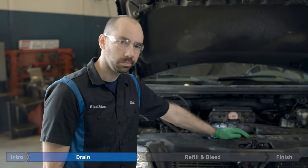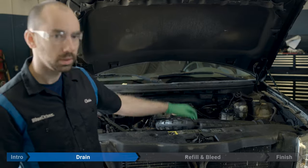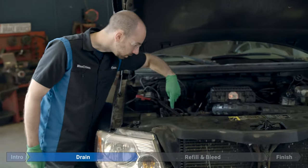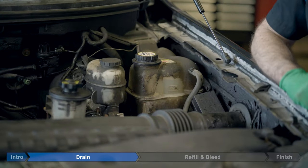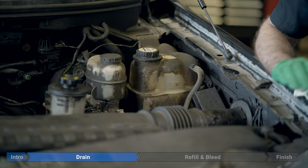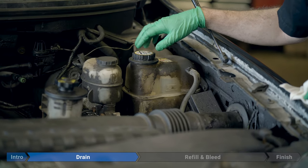We're going to get started by draining the coolant. Your coolant degas bottle is over on the driver's side of the vehicle, and the petcock for draining the radiator is just down on the passenger side at the very base of the radiator. Before we get started, make sure your engine is completely cool. We're going to release any stored system pressure by very carefully removing the cap from the bottle on the driver's side.